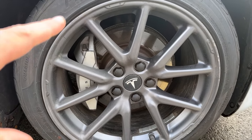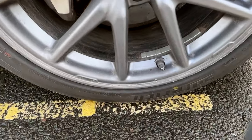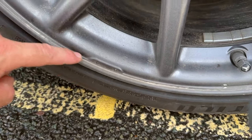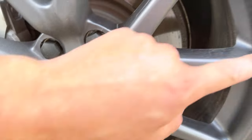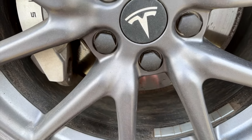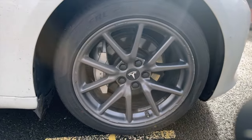I'd actually recommend probably taking those off anyway, because over time — as you can see — where they've been wearing away, they've taken all the paint around the edge where they've been rubbing. I know I've got a little bit of curb rash on here, but regardless, all around the edges it started taking the paint away.